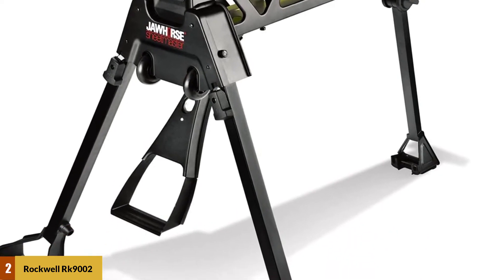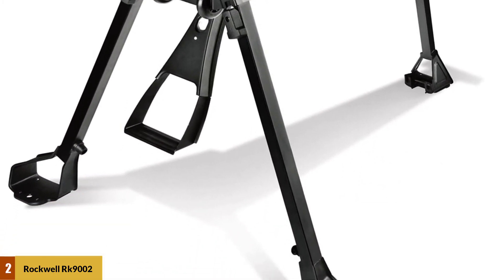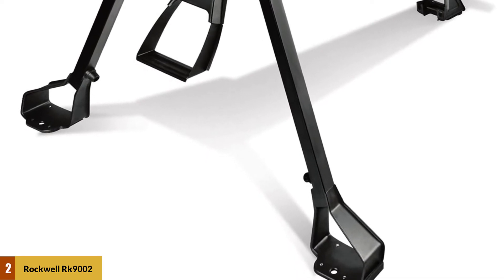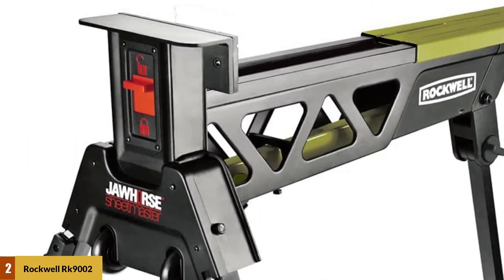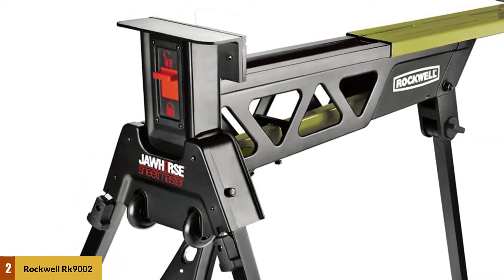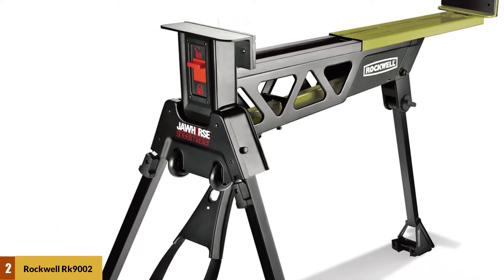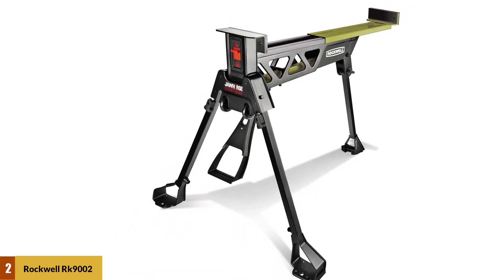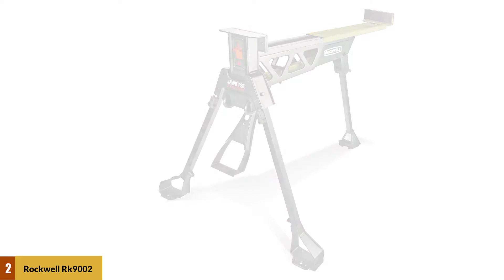It is very stable when set up properly. For simple jobs like clamping dimensional lumber or pipe for cutting, the Jawhorse is like having a bench vise on hand. Overall, the Jawhorse is the kind of awesome machine that we find hard to resist. The clamping configurations are also broad, and the Jawhorse is nearly as good as a second man on the job site. Whatever other portable workbench you might buy, you also need a Jawhorse — so get one.